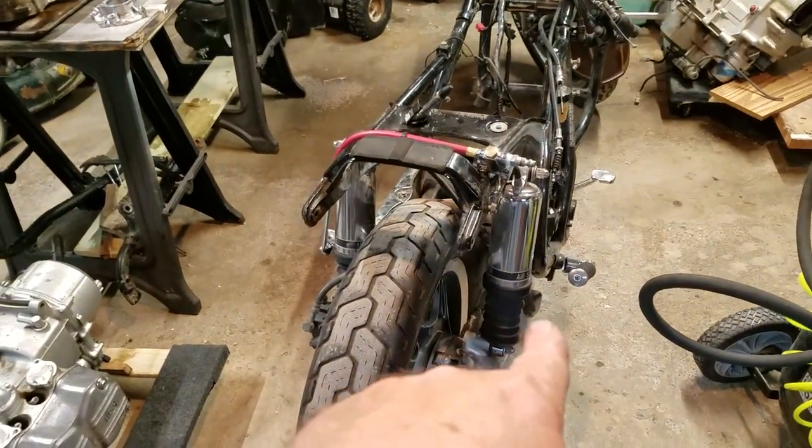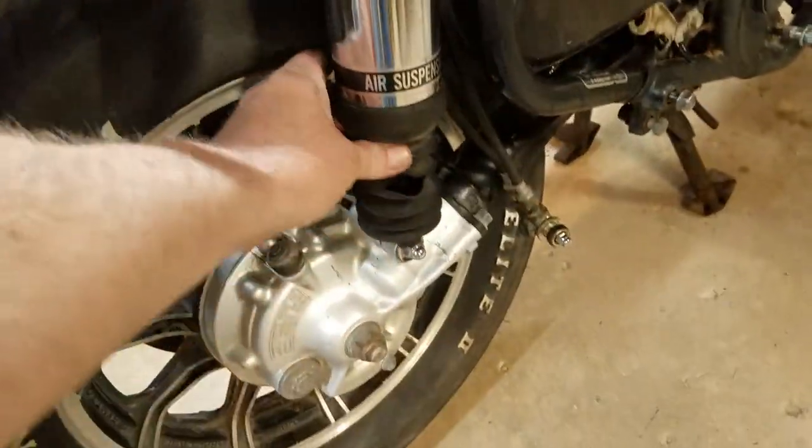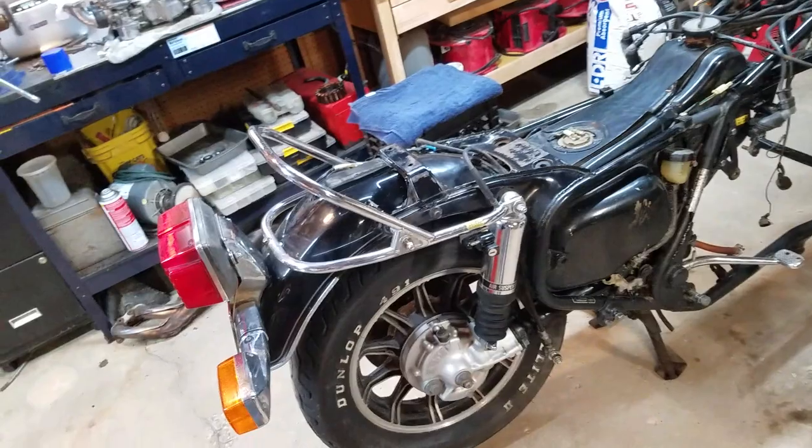The rear shocks have to come off, but luckily these are the exact same rear shocks and they're in wonderful shape. I don't know if they hold air, but you can see the boots are ripped on this set — not the worst thing in the world — but the other set is in good shape and not ripped. So if I can swap them out, I'm going to do that.